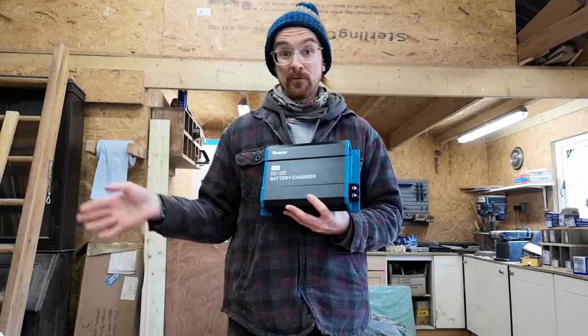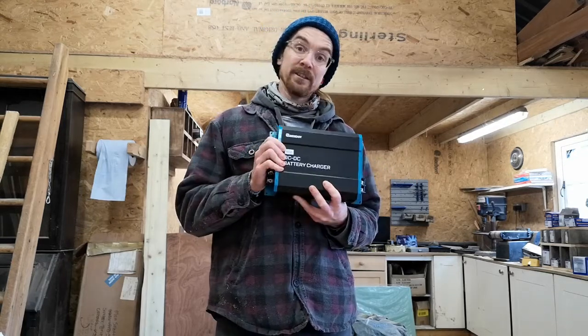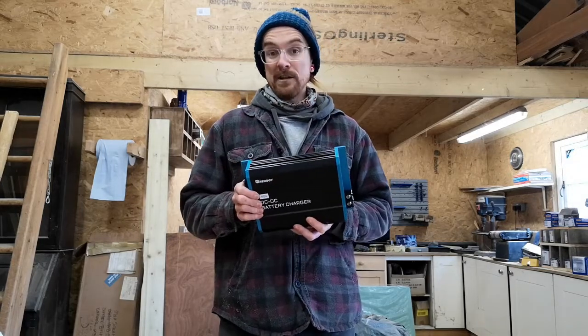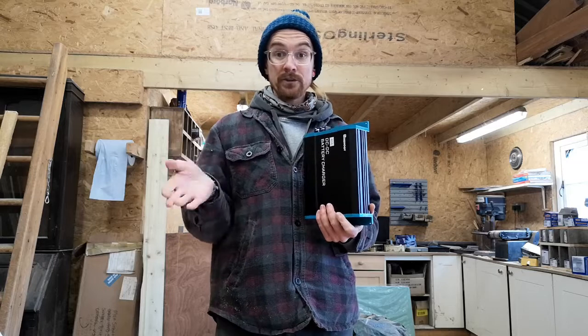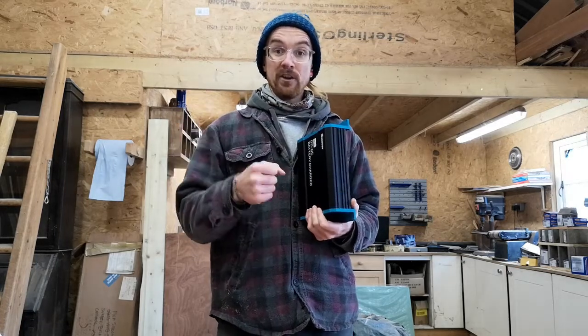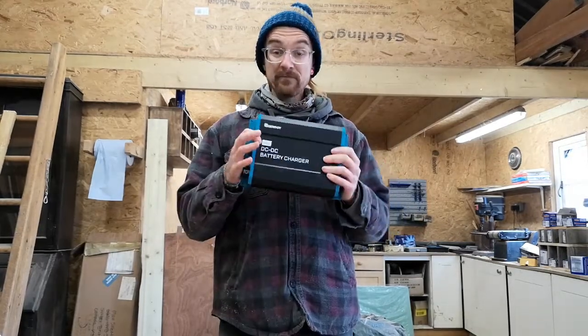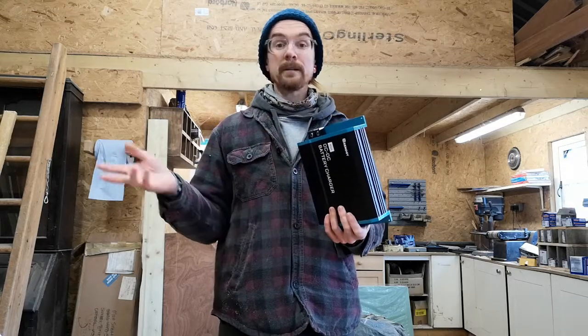The reason we went for the 40-amp rather than the 60-amp is that the 60-amp will try to pull 60 amps from the alternator. The more amperage you pull off the alternator, the faster it's going to deteriorate. When you start the engine there's a surge of power — that's when damage occurs over time. We have a 200-amp lithium battery, but we still chose 40 amps to protect the alternator.